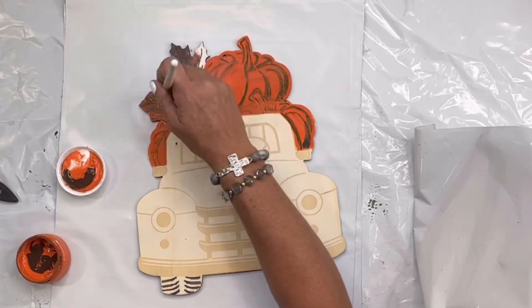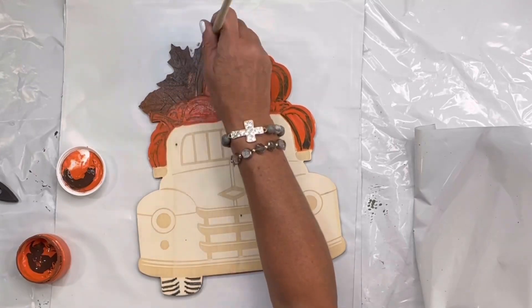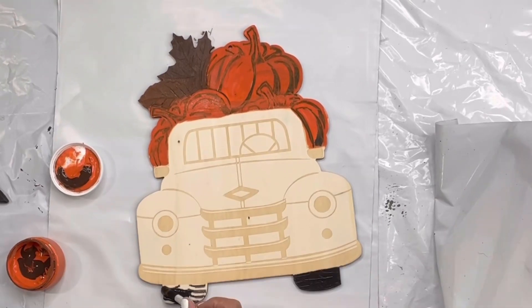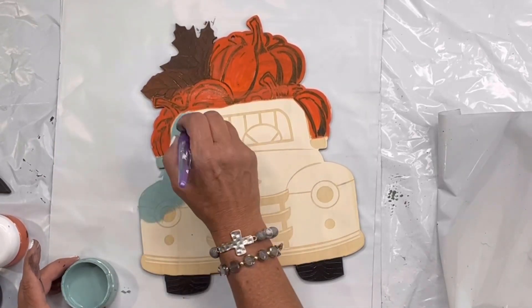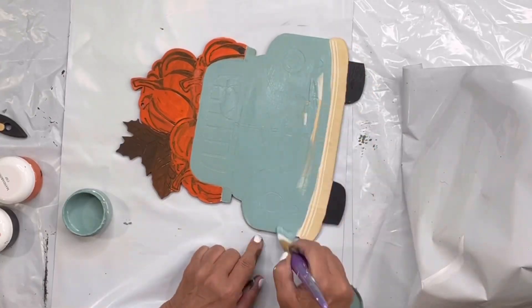Then I went in with some chocolate for the leaves. I did have some mandarina still on my brush, which is giving me this nice marbled brown. I decided to paint the tires completely black, so I didn't really need to outline that. Now I'm going in with some Higgins Lake for the body of the truck.